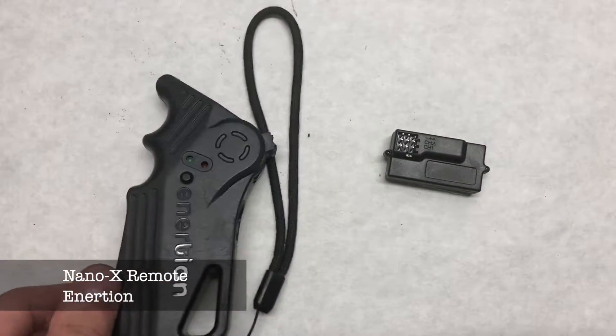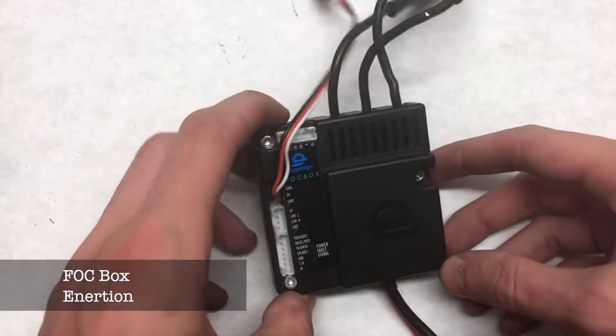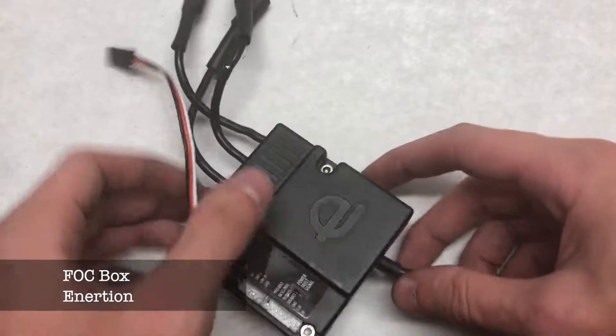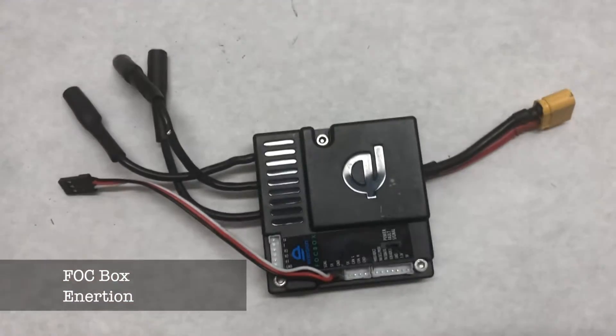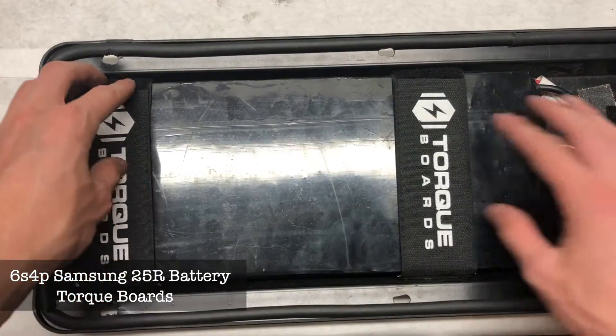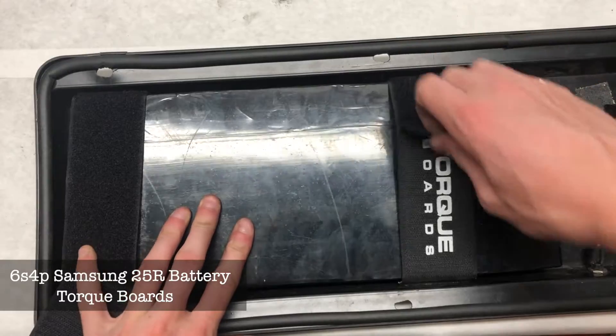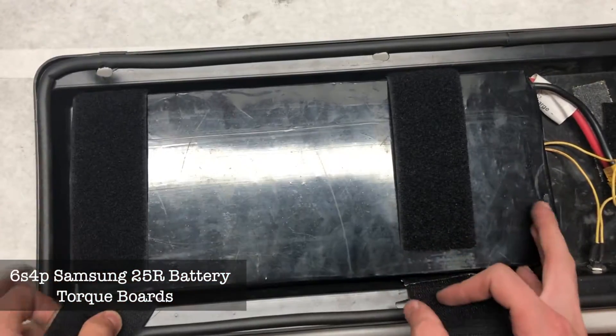Moving on to the electronics: the remote and receiver we'll be using is the Nano-X remote from Inertion. The ESC we'll be using is the Inertion FOC Box, which is one of the best ESCs, but since you can't purchase it anymore you can just use a regular VESC. The battery is a 6S 4P Samsung 25R battery from Torque Boards.